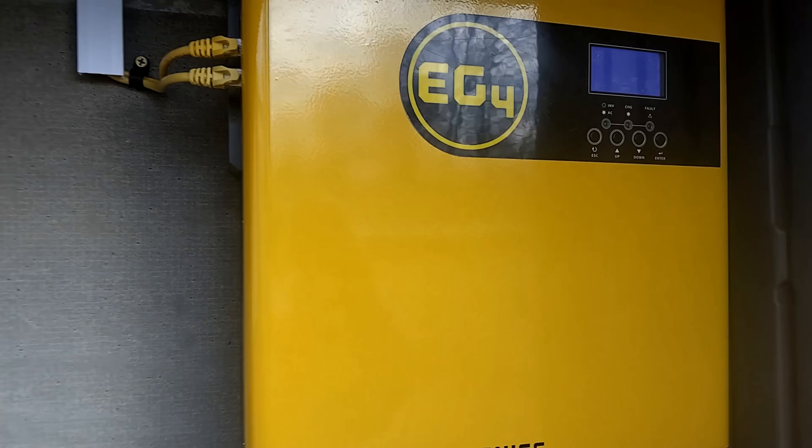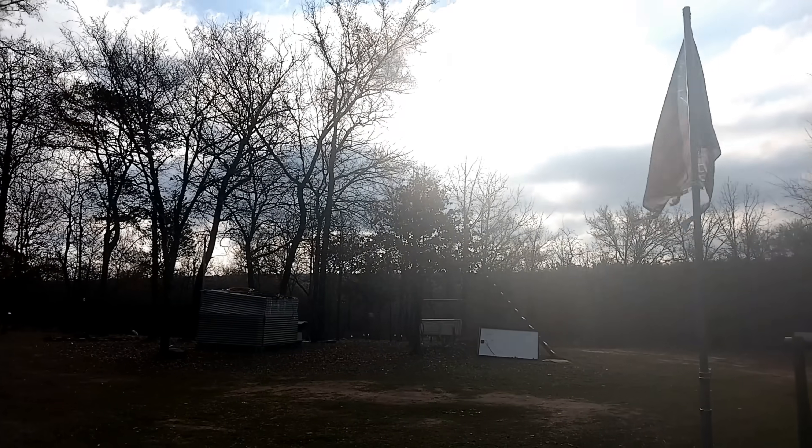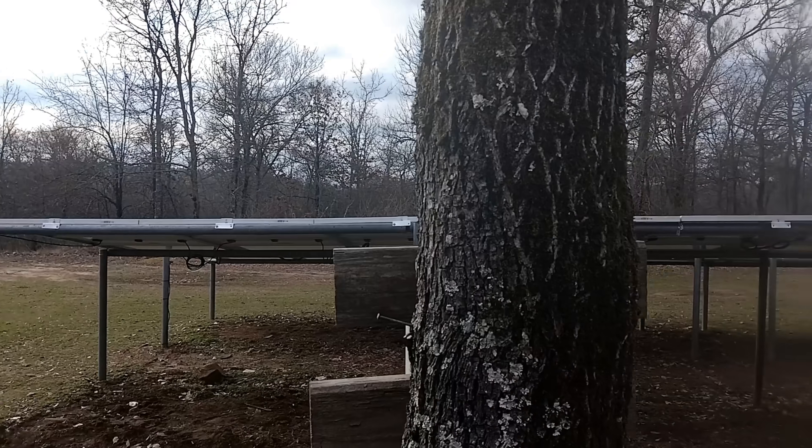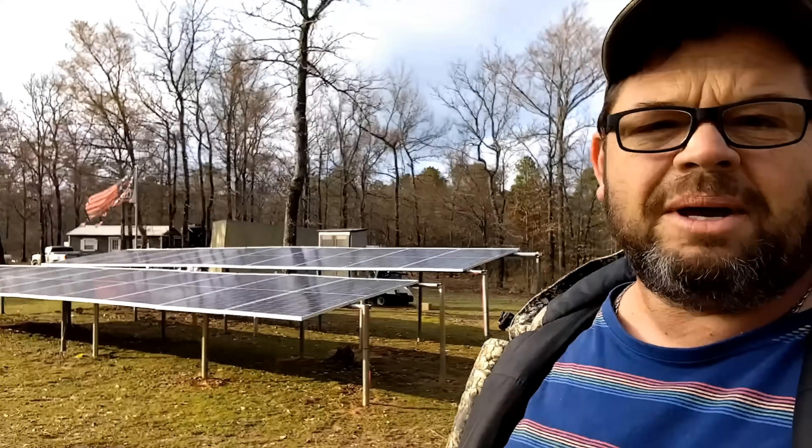I'd have to say the solar is doing more than I expected. It's really cloudy out here this morning and I'm getting 1,200 watts in — it's kicking up now, 1,200 watts here and 1,000 watts here, so there's a couple thousand watts coming in. The sun just barely crept out of the clouds for a second. I think this thing is going to push some serious power in a minute — it's still 8:45 in the morning on a cloudy day and the sun is starting to hit the panels a little bit.